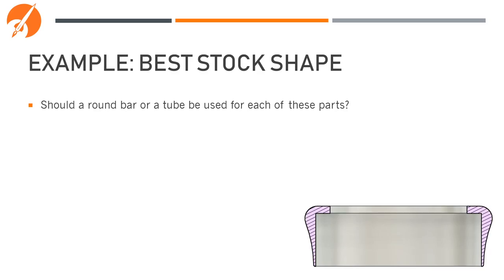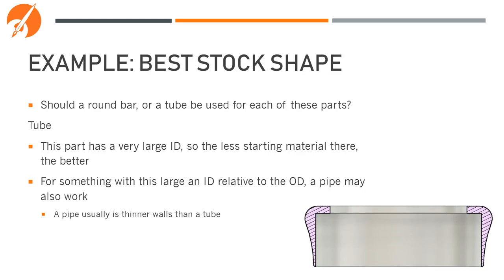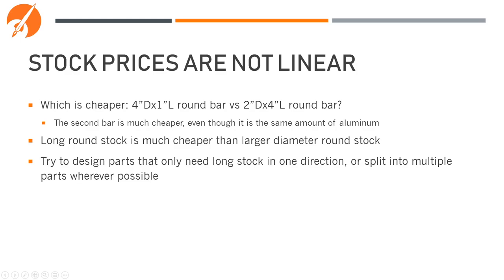For this third part, you'd want to use a tube — it has a very large ID, so there's less starting material in a tube than in a solid round bar. For something with this large an ID relative to the OD, a pipe may also work, since a pipe is generally just a thinner-walled tube. Just like with milling, stock prices are not linear for turning — a 4-inch diameter by 1-inch long round bar will cost a lot more than a 2-inch diameter by 4-inch long round bar. Long round stock is much cheaper than larger-diameter short round stock, so try to design parts that only need long stock in one direction, or split into multiple parts wherever possible.